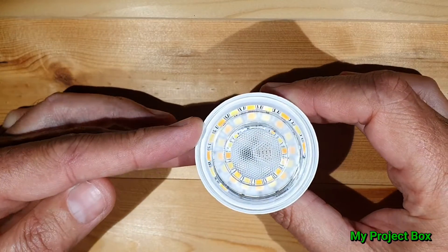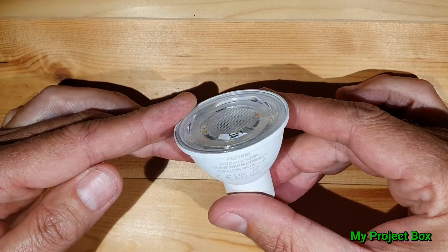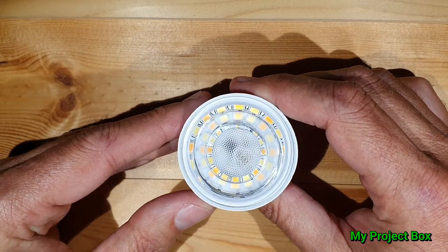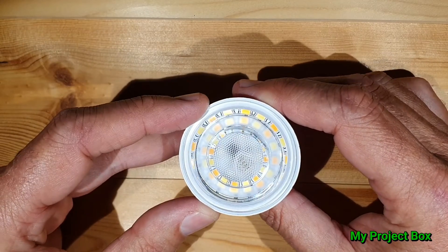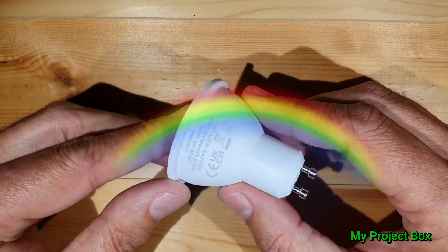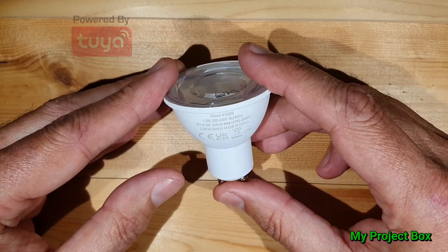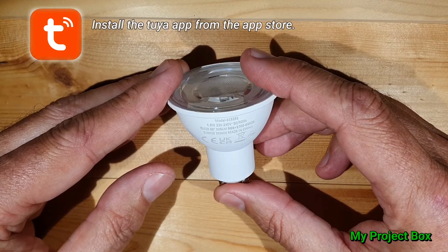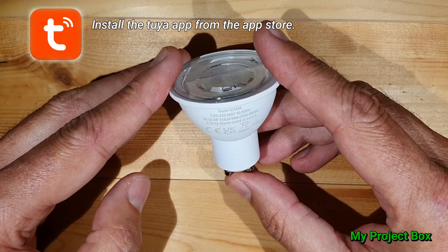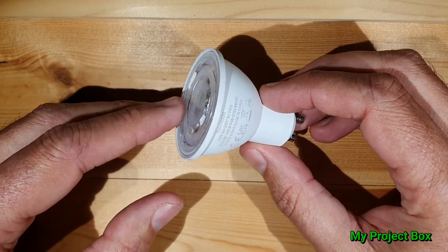The EverReady smart bulb from Poundland — I think it's a Tuya-based smart bulb. Unlike Poundland's previous smart bulbs, this particular one is warm white and cold white and full RGB, so it can do all the colors of the rainbow as well. Since it's a Tuya-based smart bulb, I think we should just use the Tuya app instead of the EverReady app, which is probably just a rebrand of the Tuya app anyway. Let's install the Tuya app and see if we can get it to connect to the Wi-Fi.